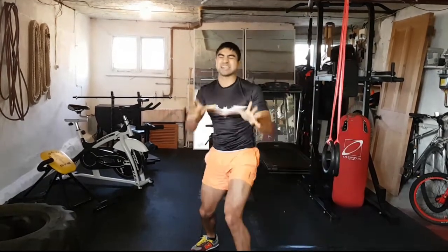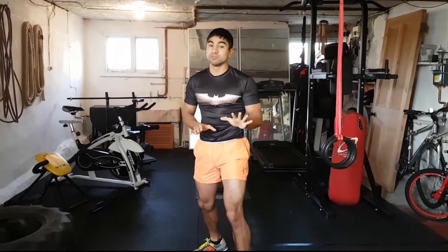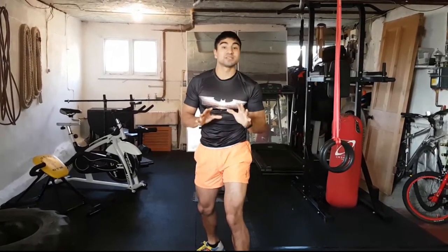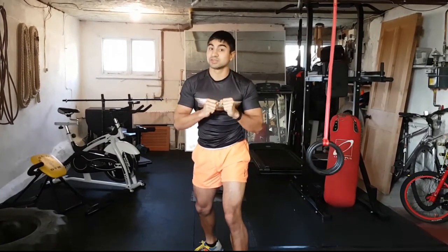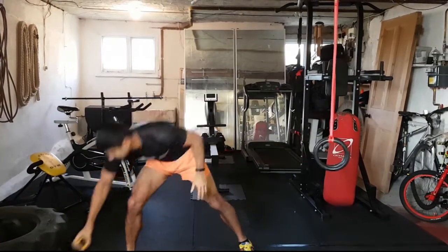Hey guys, welcome along! We've got six rounds of awesomeness to get your whole body working. You're going to do 40 seconds on each move, rest for 30 seconds at the end of each round, and go for six whole rounds. Here we go — first move: squat thrust kicks!